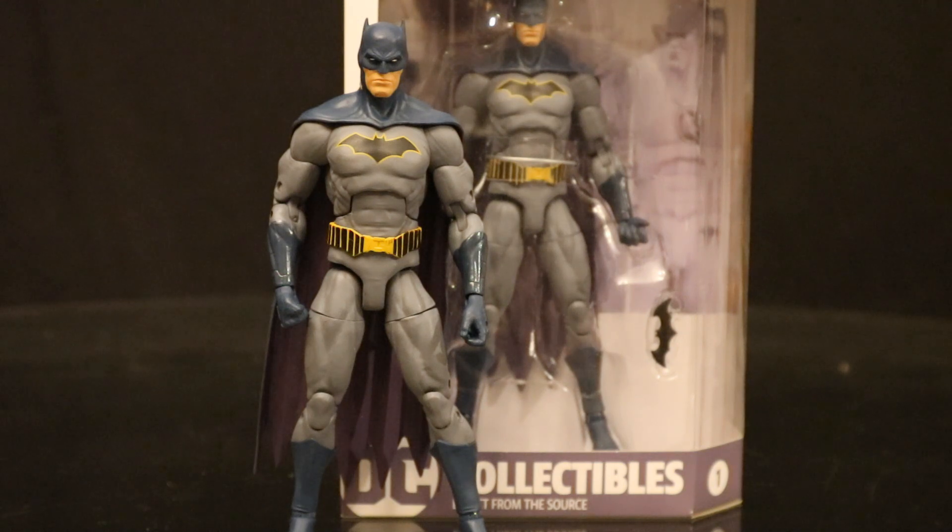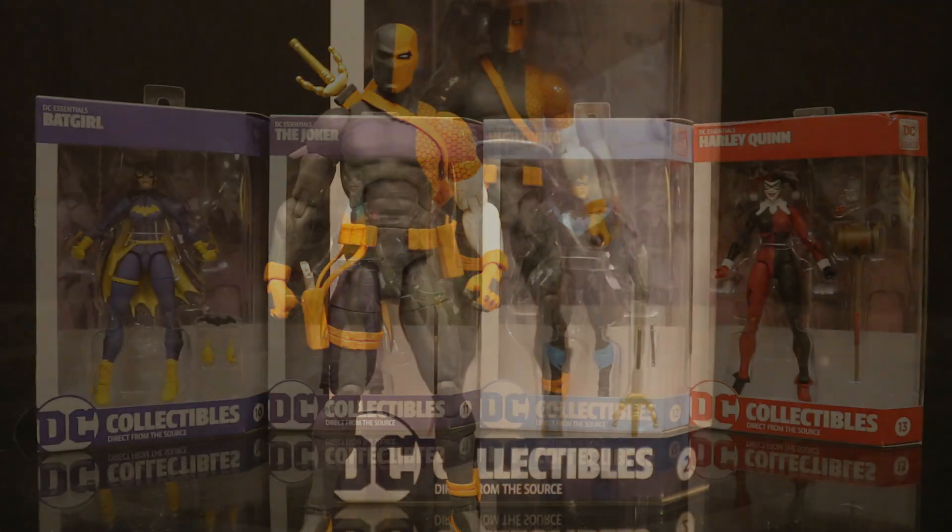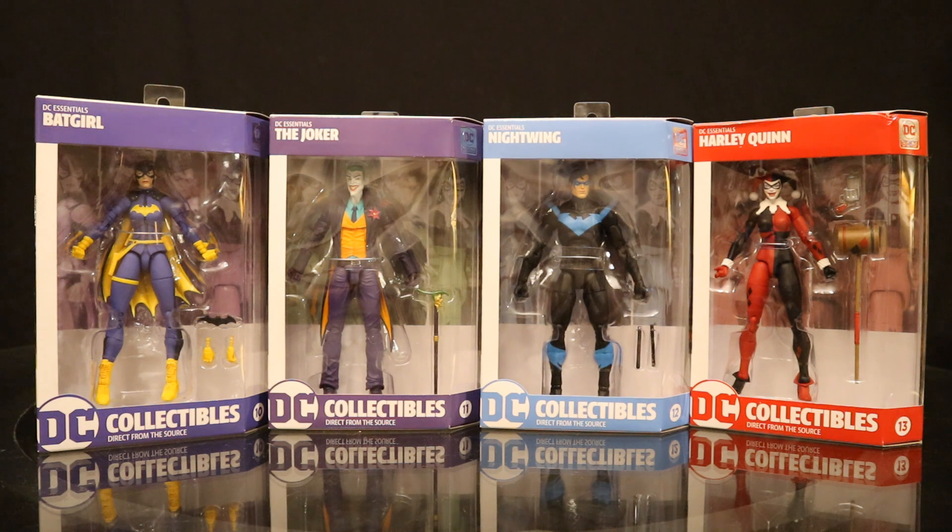And here's Deathstroke out of the box. I really wish he had come with an unmasked Slade Wilson head — it's something almost every Deathstroke should come with. He has a removable pistol and sword. Good figure. Now I was only picking up the Batman related characters. I got absolutely nothing from series 2. Series 2 included Superman, Aquaman, Black Manta, and Brainiac. At this point I do wish I'd got those figures open, but I didn't, so no going back now.